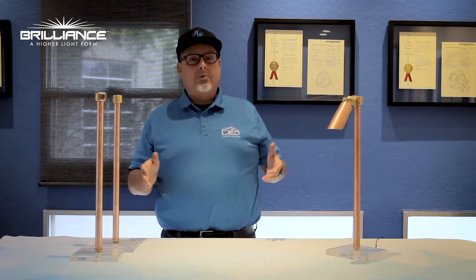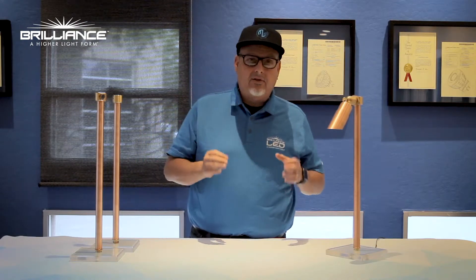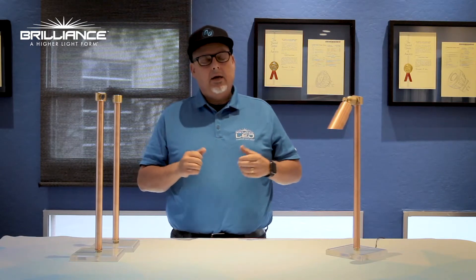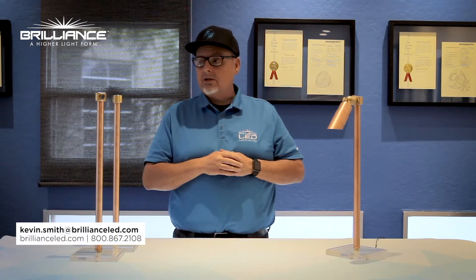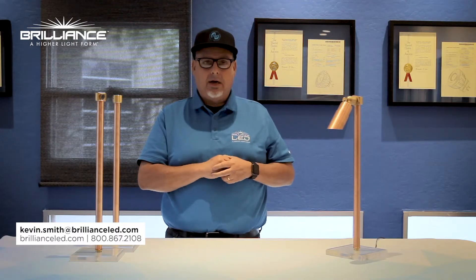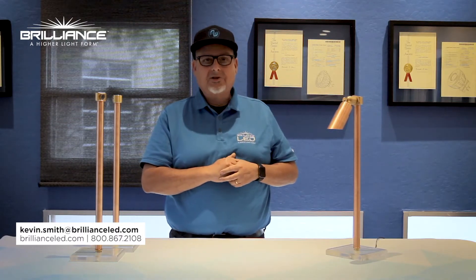Again, with any of our Brilliance Metalworks products, we're trying to think of new innovative ideas — something a little different, out of the box. If you have any questions about this or any product, feel free to call us at the factory anytime. We'd be glad to help you. Thanks for watching.